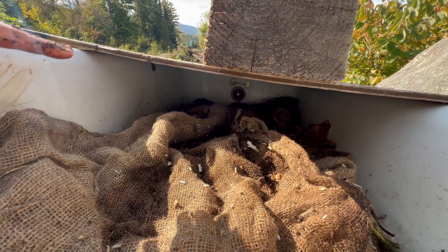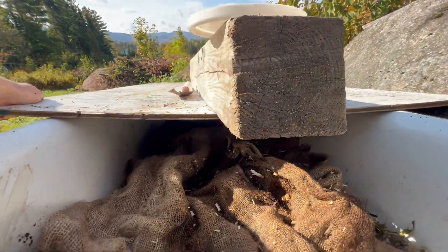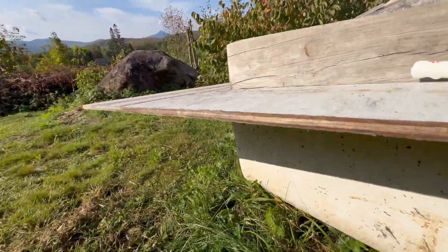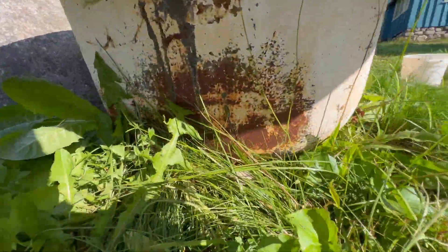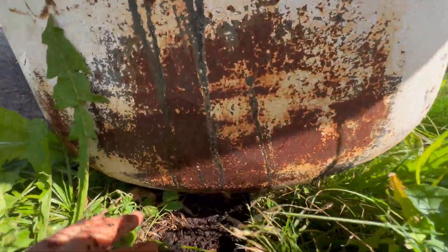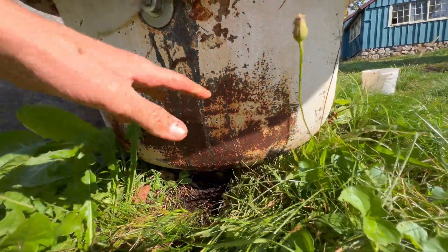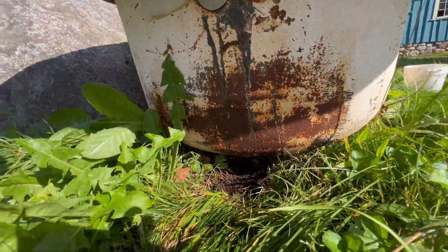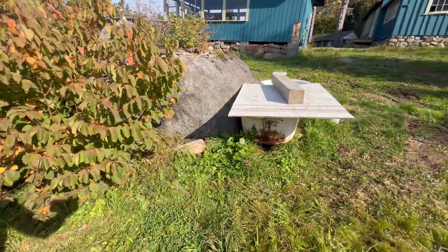We don't want too much rain getting in all at once — you could flood and drown the worms. But the bathtub does have a drain on the downslope side, so excess water, nutrients, and all this stuff — the worm juice — comes out the drain and has been soaking into this area, making it much more green.